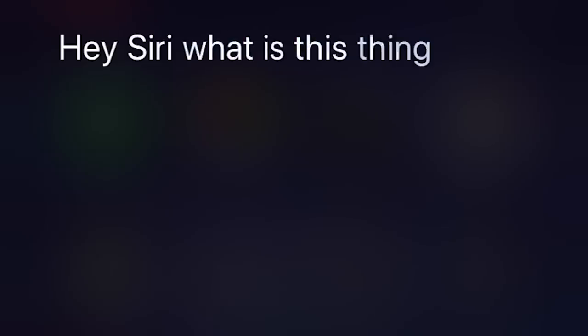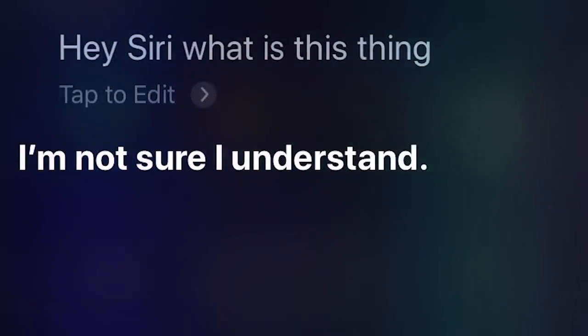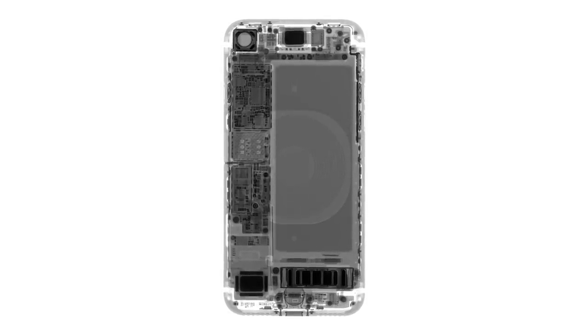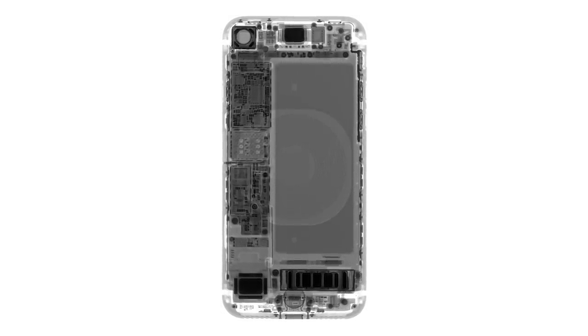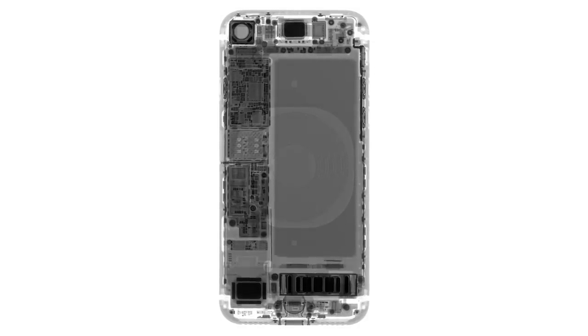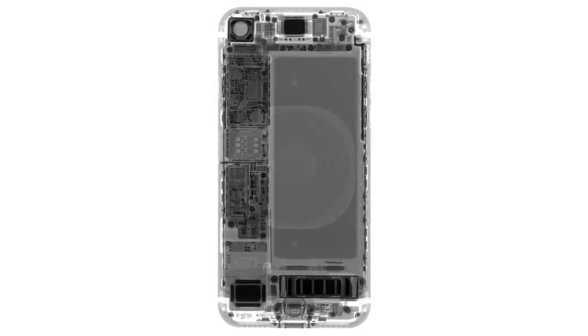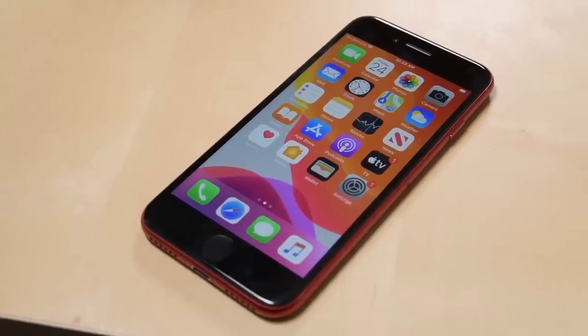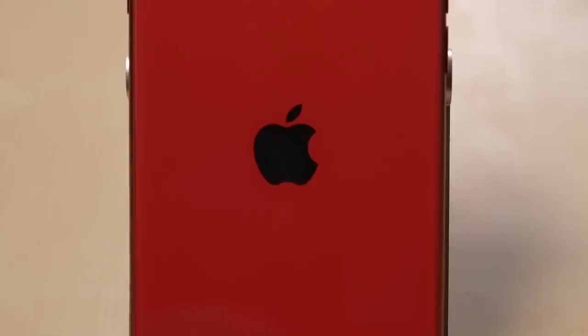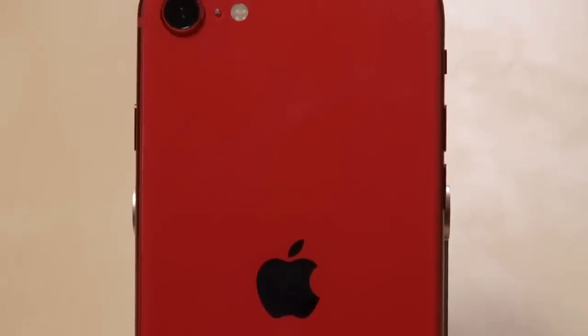Hey Siri, what the heck is this thing? We've got x-rays from Creative Electron and they're already showing us something new. We're seeing some subtle changes to the antenna hardware. It may look iPhone 8-ish on the surface, but you can't get gigabit LTE and Wi-Fi 6 with iPhone 8 parts. Reviewers keep calling this a parts bin phone, and that may be partly true, but maybe there's more to it than everyone thought. Let's pop it open for a quick first look and explore some more.